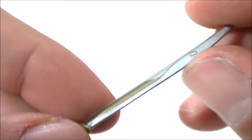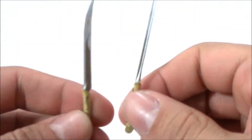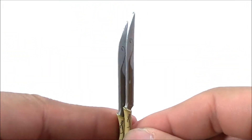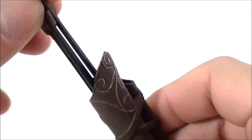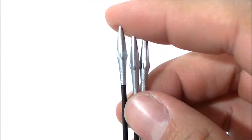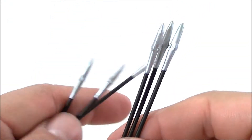He has two swords that are pretty much the exact same size, and they both store in the back of his quiver. He also has removable arrows — you can see he's got one, two, three... six arrows total.